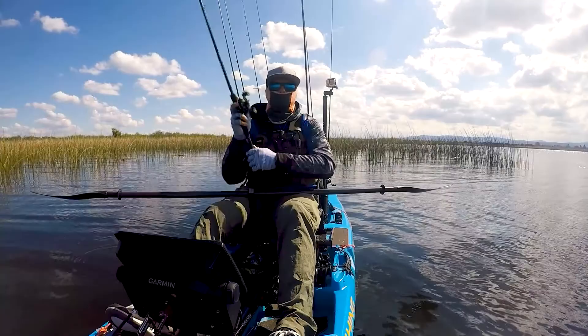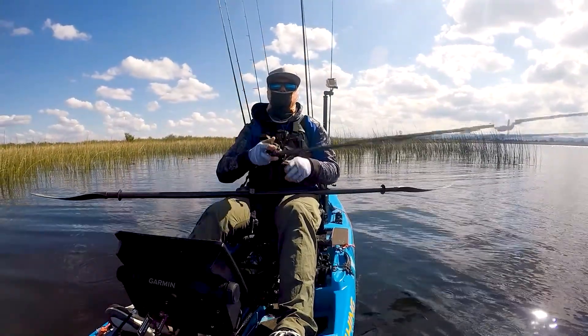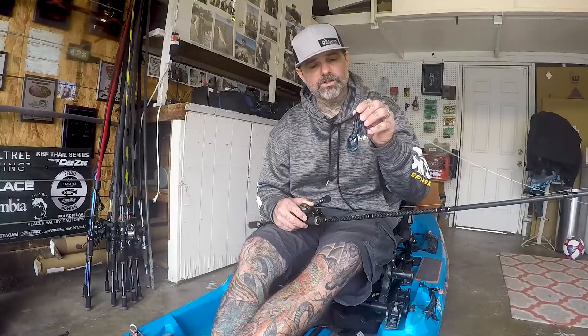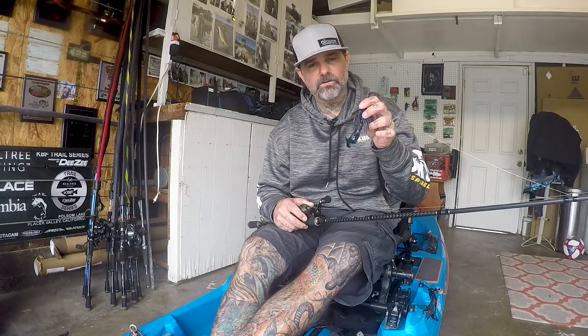With the swim jig being a more compact profile, really the only action you're going to get, unless you're working it yourself, is the action that you have on the trailer. In this case, when the claws get going on this, I think it's enough — I don't really have to work the bait back. A lot of times you'll see anglers sort of hop the bait, a swim jig, back to the boat — in this case a kayak — but I don't think it's necessary for me for the most part.